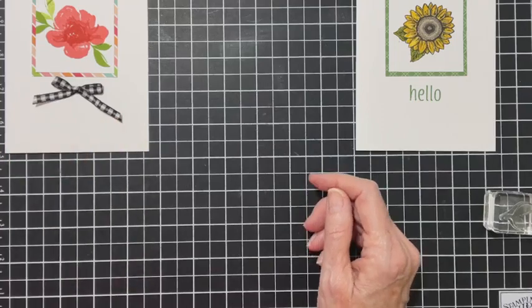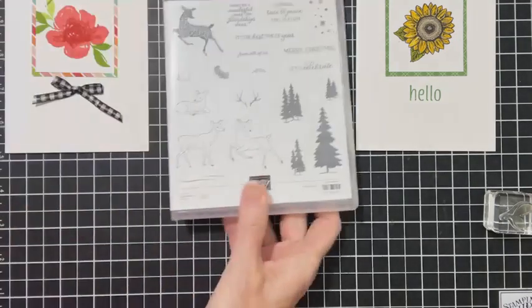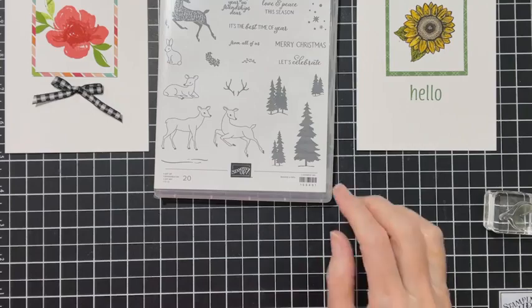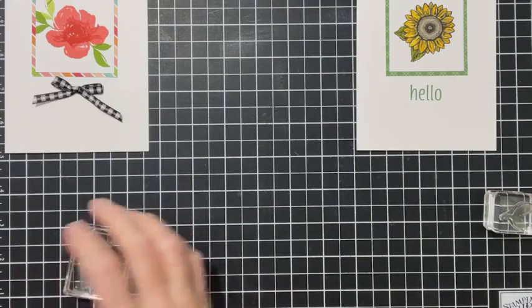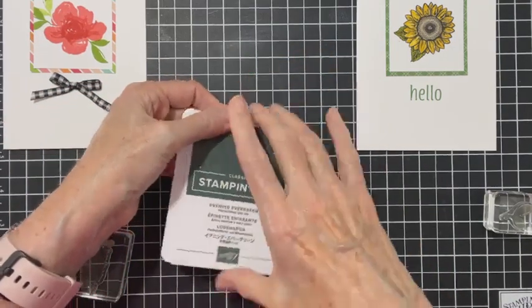Now I'm going to do a Christmas one, so I pulled out the Peaceful Deer set. I'm going to use the trees and Merry Christmas sentiment - this is going to be a clean and simple card. I decided to go with Evening Evergreen for my trees.